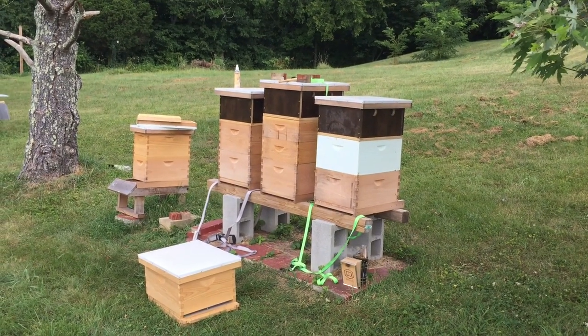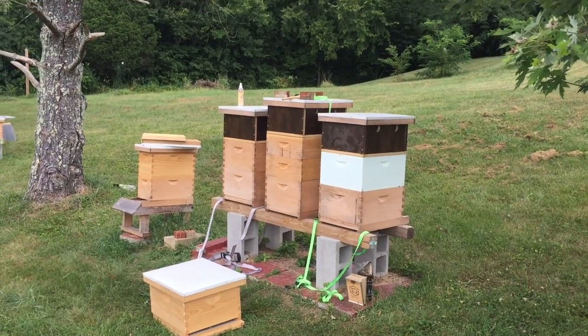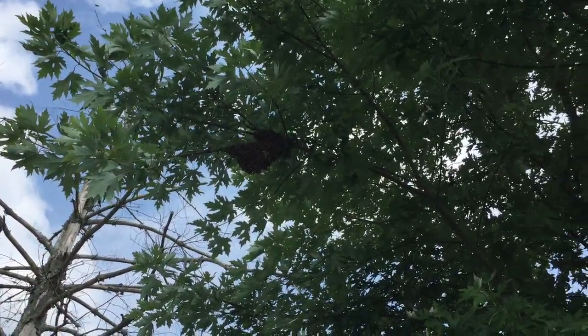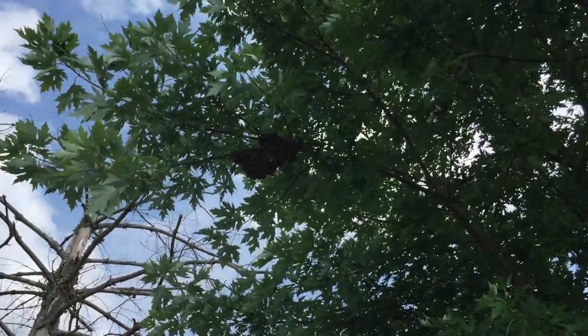Hello everybody. Welcome to Adventures in Beekeeping. I'm out of breath. I've been out here collecting honey supers and all of a sudden a bunch of noise — and what do you see here on August the 8th? A swarm.